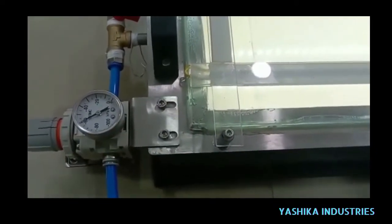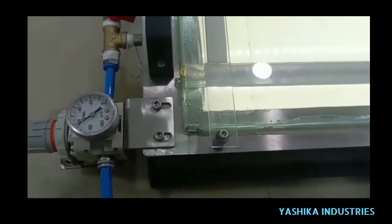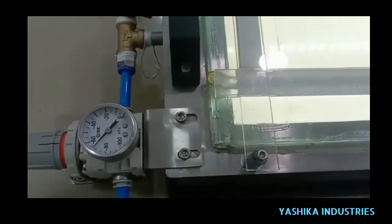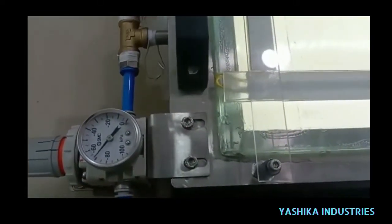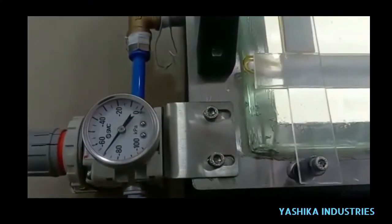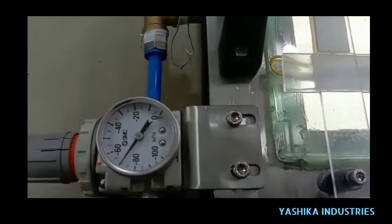The design comprises a 750mm weld inspection length, rugged SS316 body, calibrated vacuum gauge and vacuum regulator, and a light to ensure required brightness along the test weld.